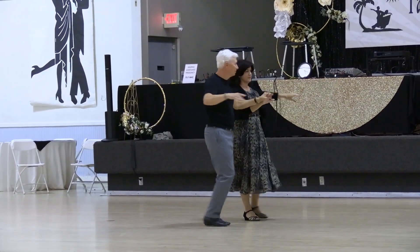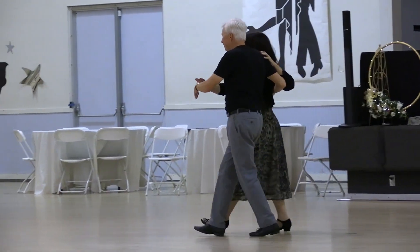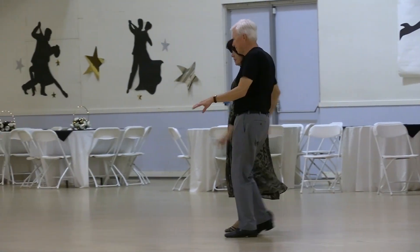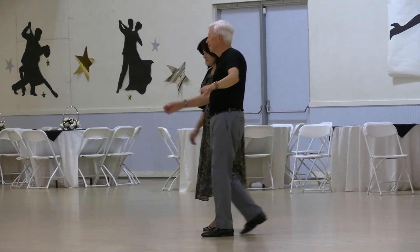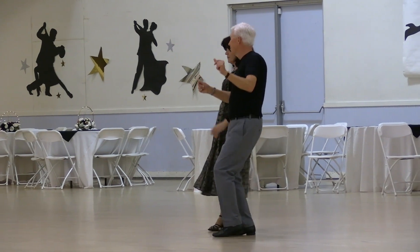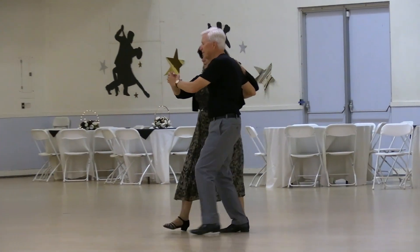Four to semi, two four two steps to open line, charleston. Forward hitch, back walk to back hitch. Hitch double to semi. Scoot four, walk and turn sharply for a forward hitch.